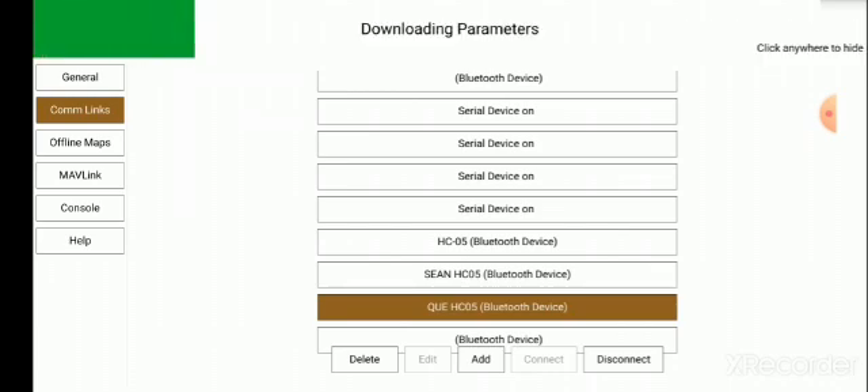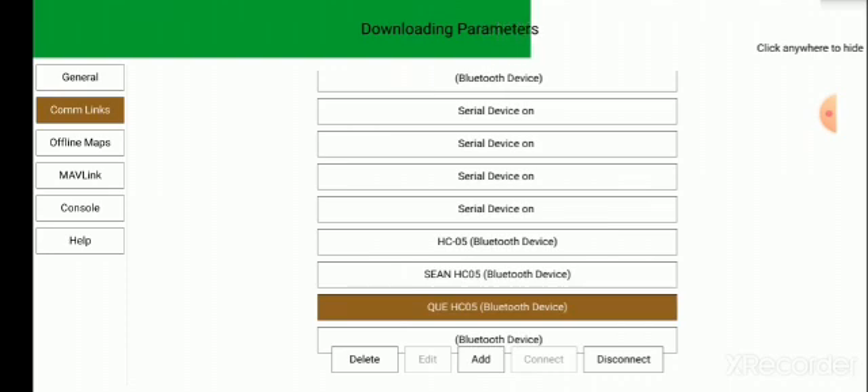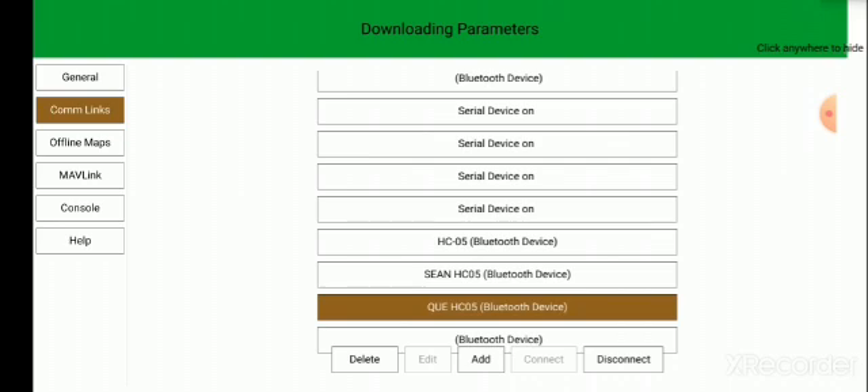After pushing that, the cell phone will start to connect via Bluetooth to the autopilot. It's downloading the parameters at the moment. These are parameters that are basically programmed at the factory — some you'll have access to, some you shouldn't change, and some you will perhaps need to change. I will explain that further a little later.